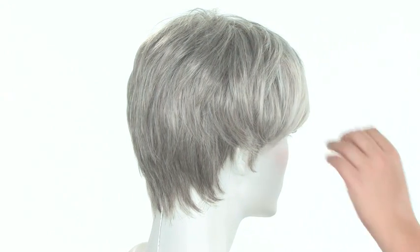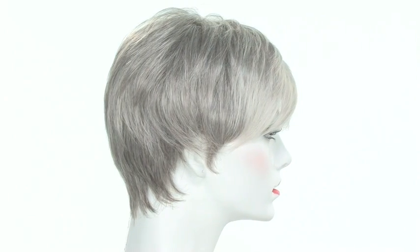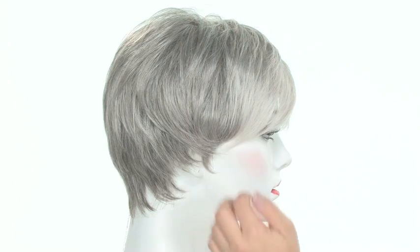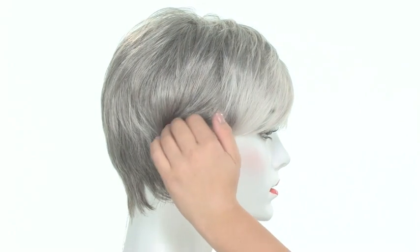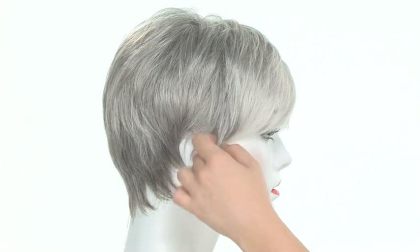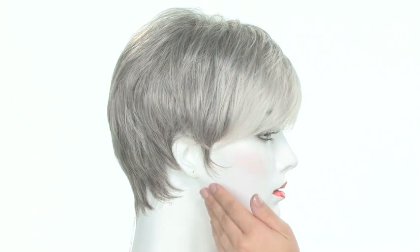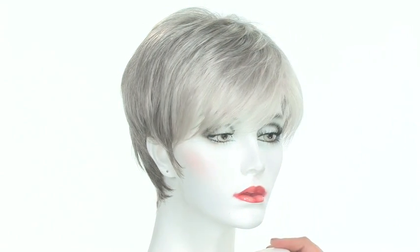It gives you subtle lift at the root and beautiful length. You can wear the side layers over the ear if you need coverage there, or you can wear it behind the ear and off the face. You have some options with the longer layers which is one of my favorite features. From this side you can really see how the bang is much lighter, giving you a natural transition of color.